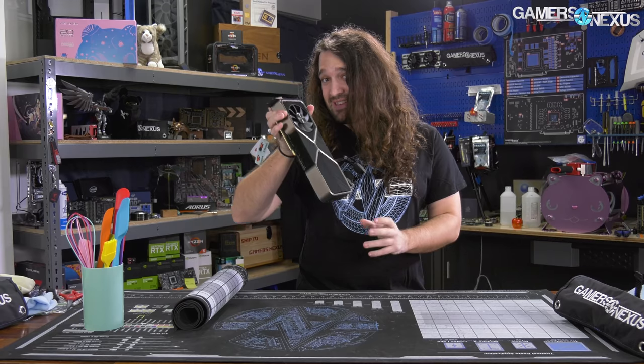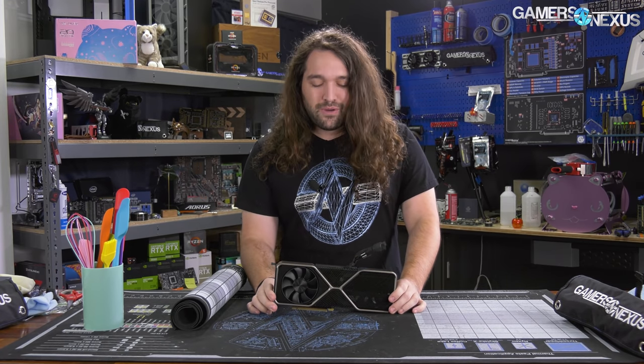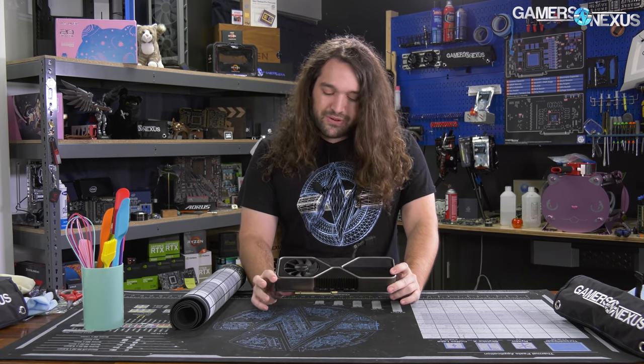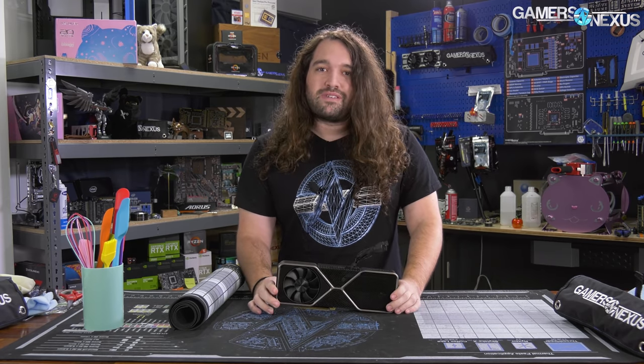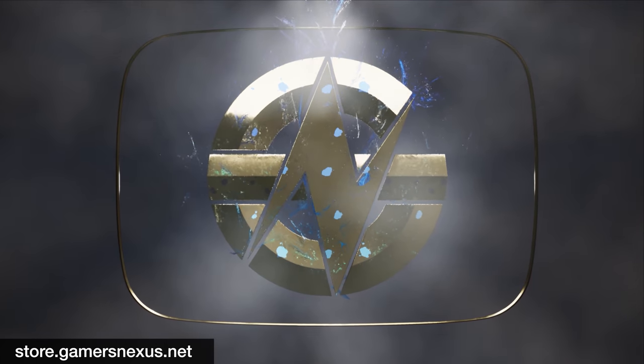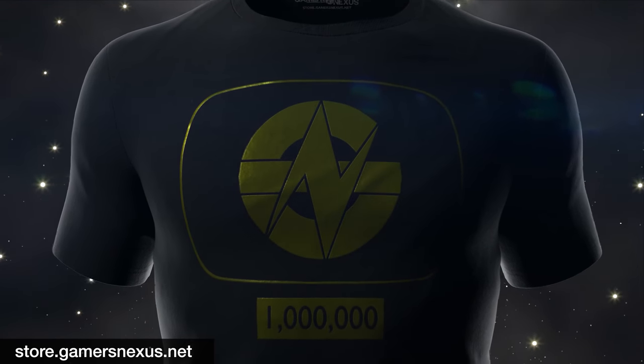And today we're going to take apart the RTX 3080 Founders Edition card, which is either going to be the most difficult card I've ever taken apart, or... before that, this video is brought to you by us and the GN Store for our 1 million subscribers limited edition foil t-shirt.